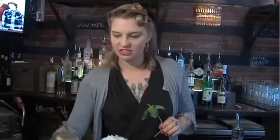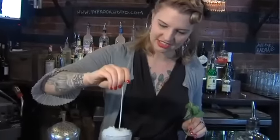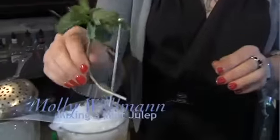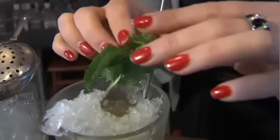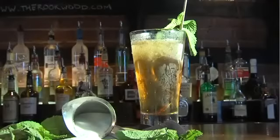Look at that. You have a straw — one of these fancy straws. And you want to make sure you get the mint right in by the straw so that when you take a drink, you get all that beautiful mint in the nose. And there you have it.